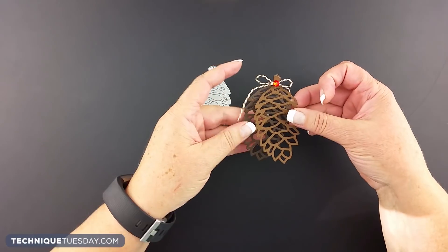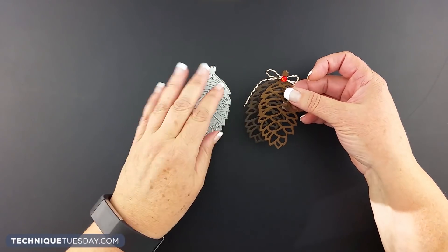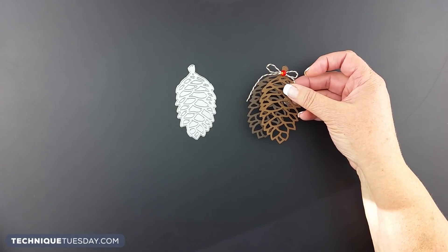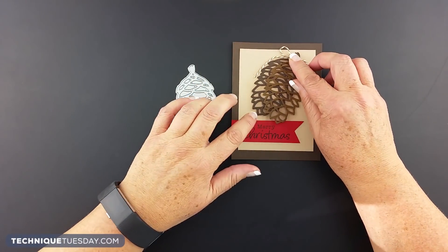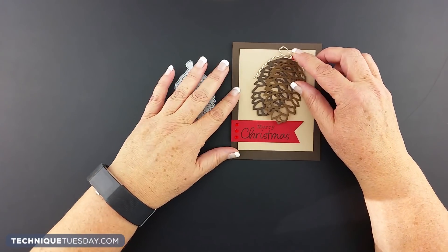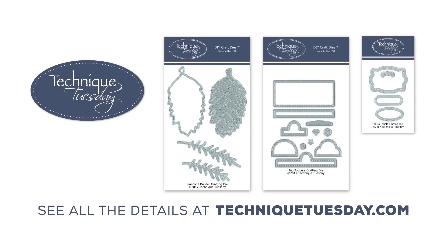The last project I want to show you is kind of the simplest. All we did was take the detail die, cut out two different colors of the brown detail pinecone, and took all the little middle pieces out — I think it's going to look really good on this card for Christmas. I hope you enjoyed seeing all the different ways you can use the pinecone builder dies. Thanks for watching!